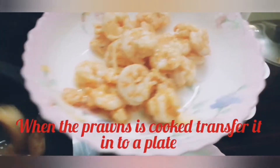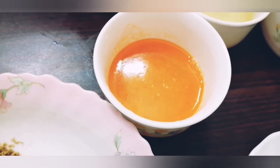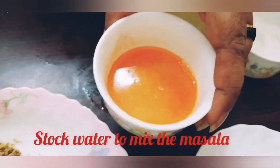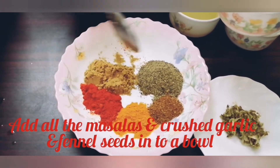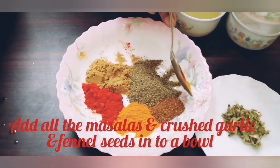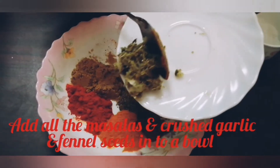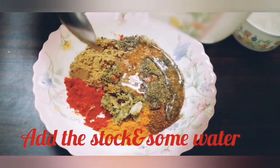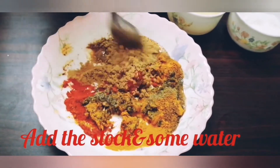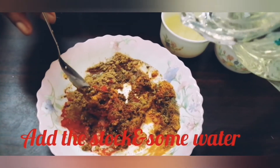I need the stock to mix the sauce. I will mix the sauce in the stock. Add 1 teaspoon of cashmere, 1 teaspoon of mangal pody, 2 teaspoons of garam masala, and a teaspoon of oil. Mix the sauce and put it in a bowl.